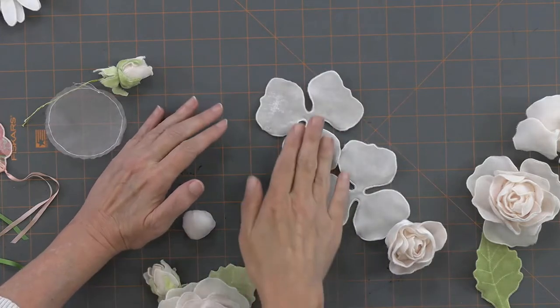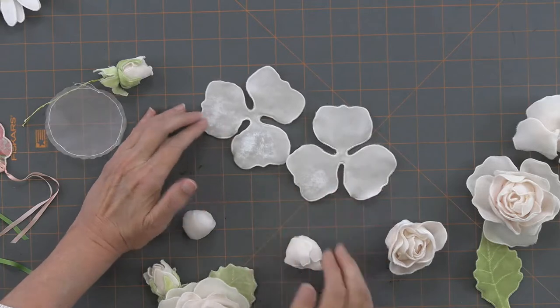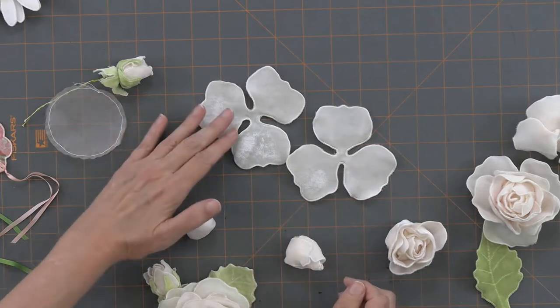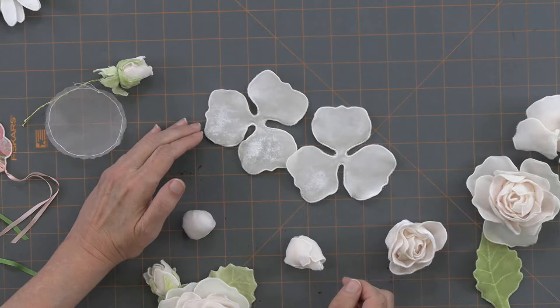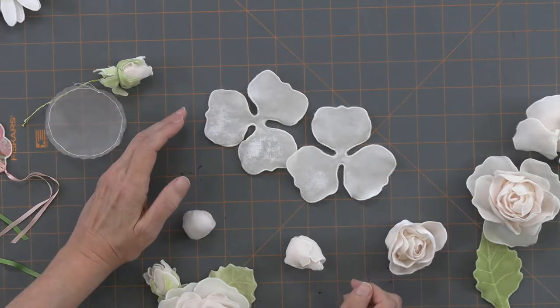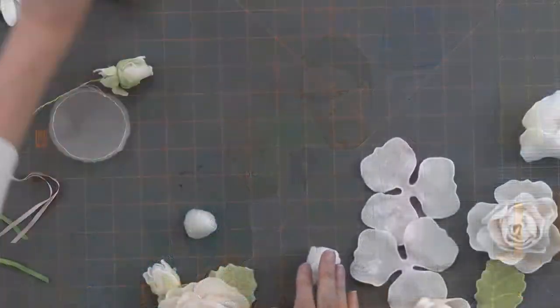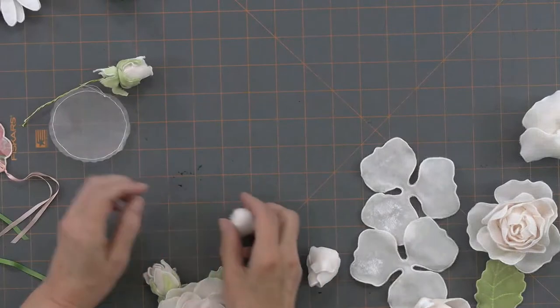I just wanted to stick that in about hooping, because on these flowers you'll notice there's a little ripple around the fabric. When I put these two layers of fabric in the hoop, I stretched it a bit on purpose — because they're petals, and I want them to ripple. I did it for all my flowers so they give a little bit of dimension. Because if you don't do it, then you don't have dimension.